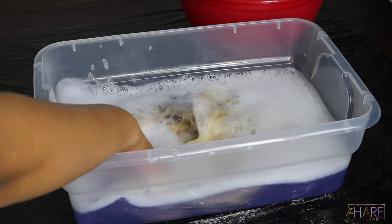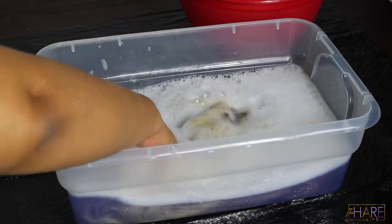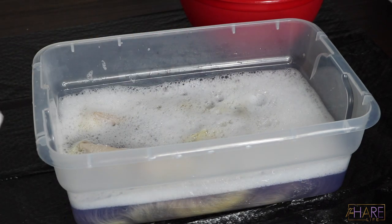I didn't need to shampoo it again since it was just sitting in shampoo, but I did not condition it until after I was done doing the root color.